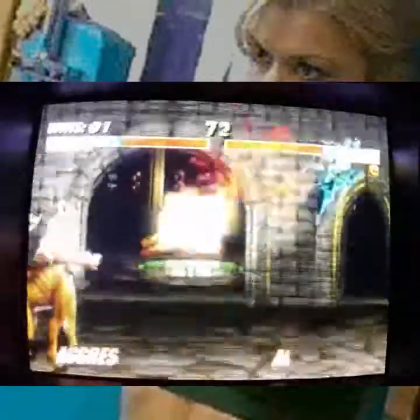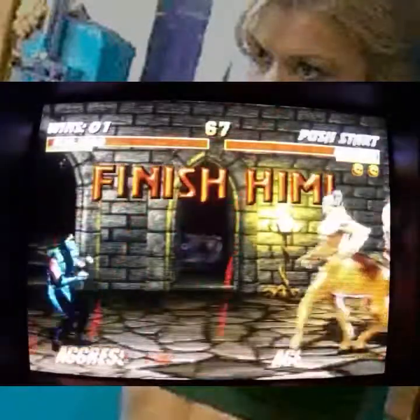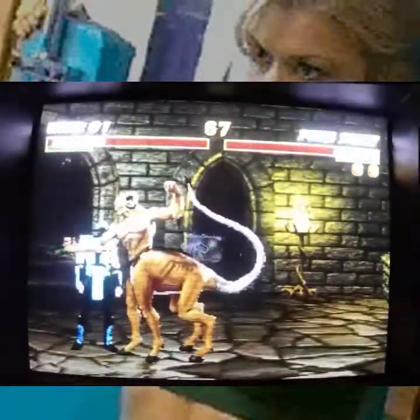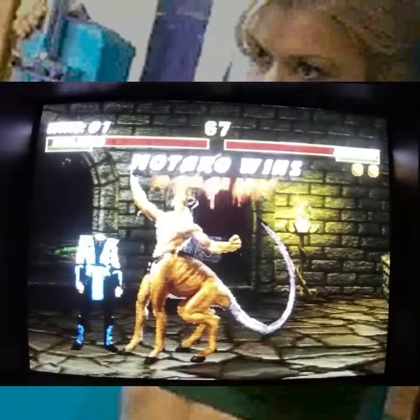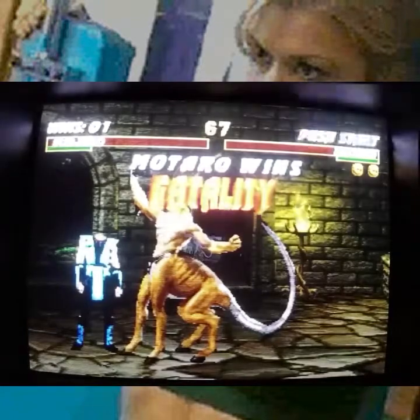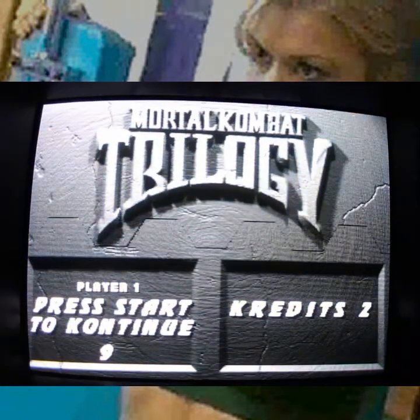One thing I did not like about Mortal Kombat Trilogy is the game was a little darker aesthetically than the original Mortal Kombat, which was more like a hodgepodge of 80s movies.